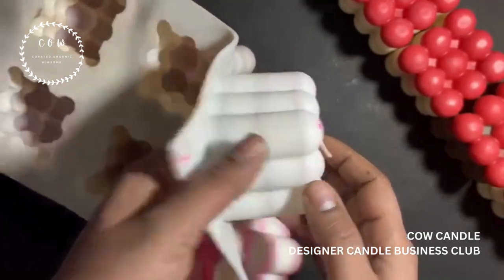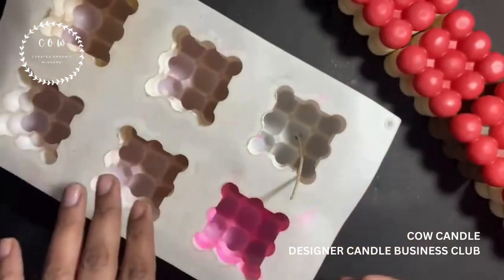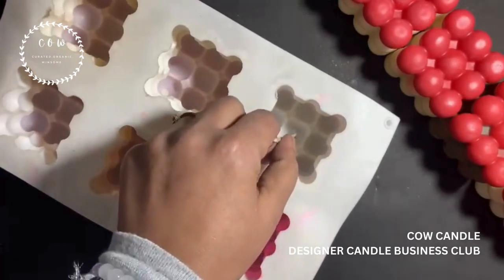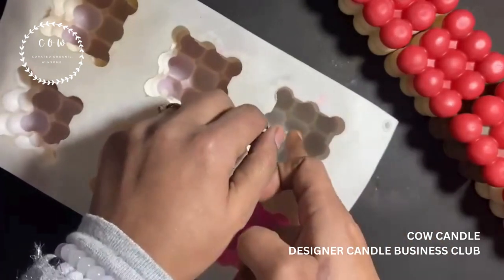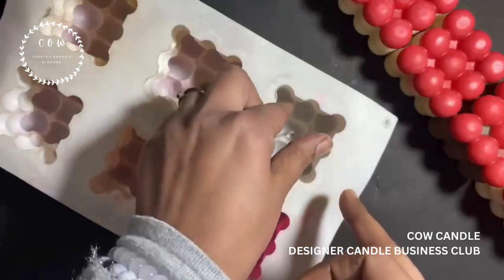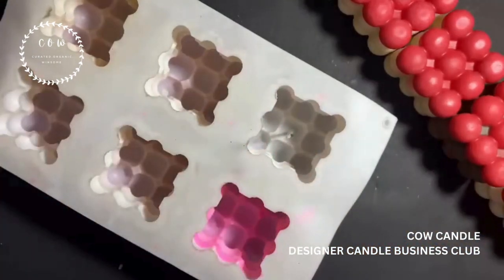These molds are very soft, so that will make a hole easily. Now let's get the melted wax and start pouring. But before I do that, I will secure my wick — I love doing that, I don't like my wick to fiddle or go anywhere other than where it should be.